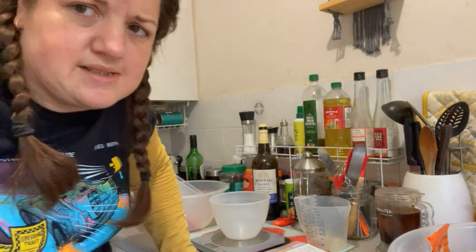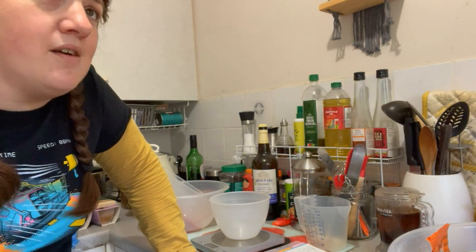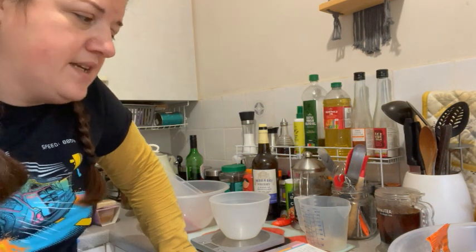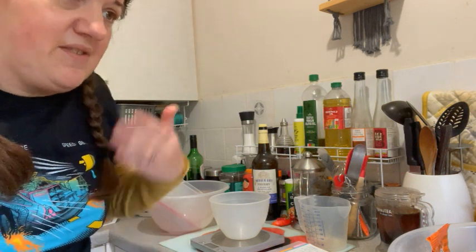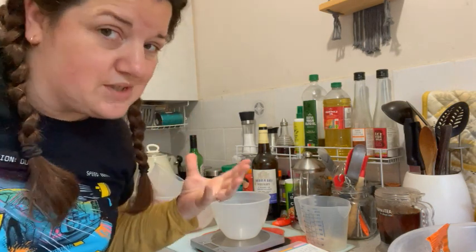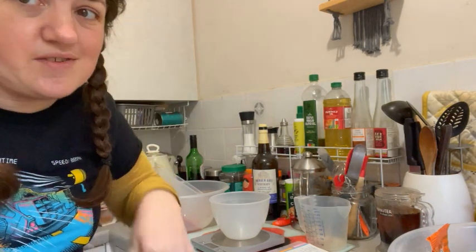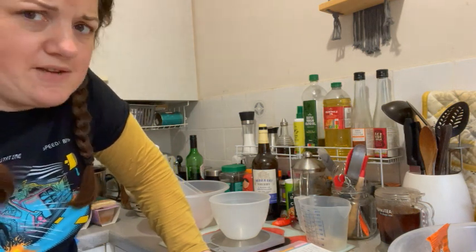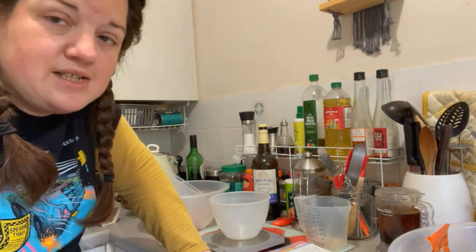This is a fruit-based cake. If you don't drink or don't want a particularly boozy cake, you can use tea. When you cook alcohol, the alcohol content burns off — but with this cake you'll also be feeding it afterwards with the same liquid you soaked the fruit in, so pick something you like. If someone's on medication or you're baking for a teetotal person, use tea instead of alcohol.